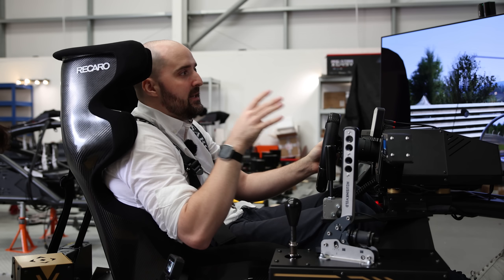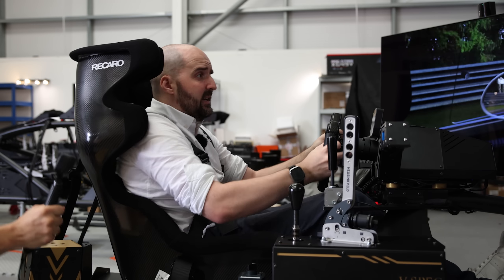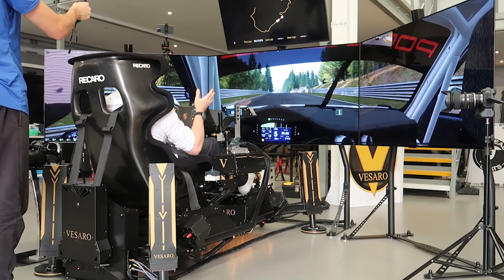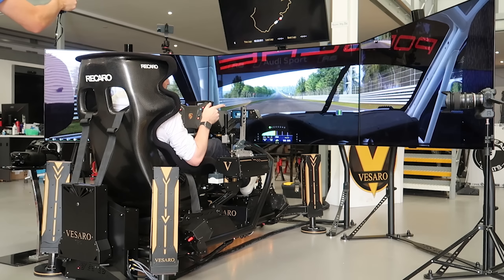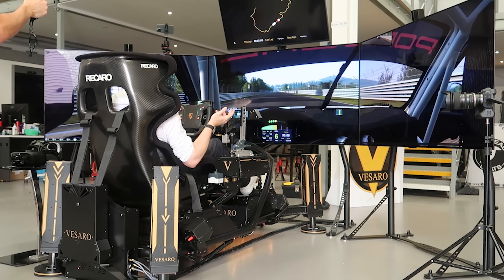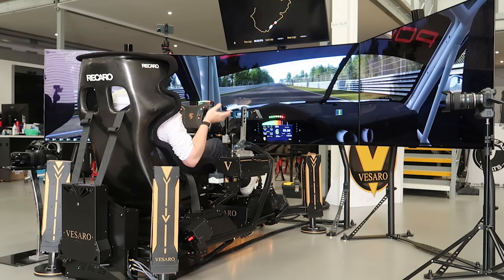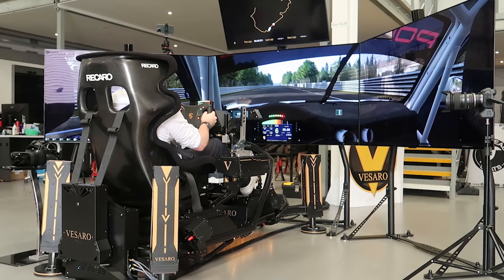That was an intentional slide there, again, to demonstrate the qualities of the motion rig. So this is basically not only an absolutely mental triple screen motion rig setup, but also an absolutely mental VR rig setup. After this video, we will be doing some driving with the VR headset as well, because we've got to test everything. It's so hard being me, having to use this luxurious, absolutely epic sim racing equipment — it's terribly hard, such a chore.